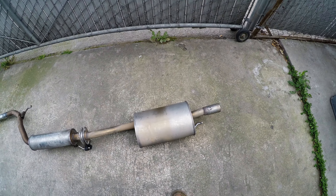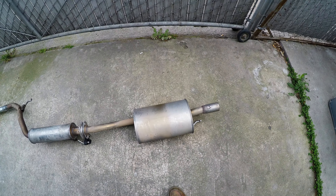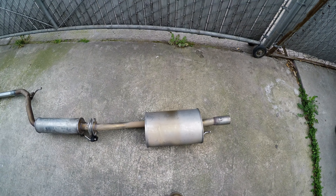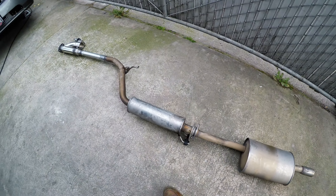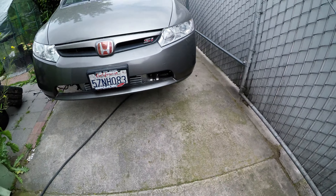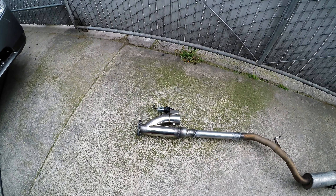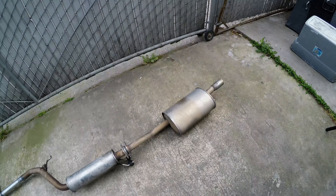Just having an aftermarket exhaust or muffler is gonna give the cops or CHP a reason to pull you over. And if they get that reason to pull you over, it's gonna make everything worse, especially if your car is modified like mine. So that's one of the main points why I got rid of my exhaust.